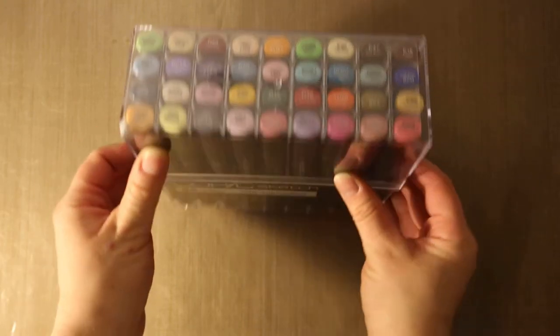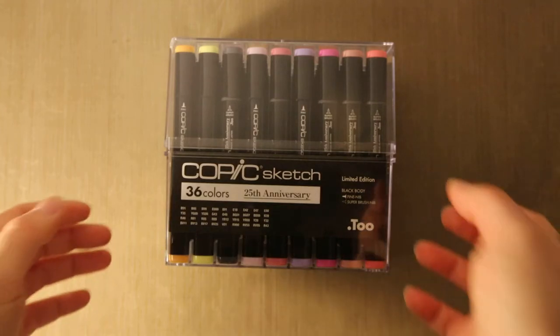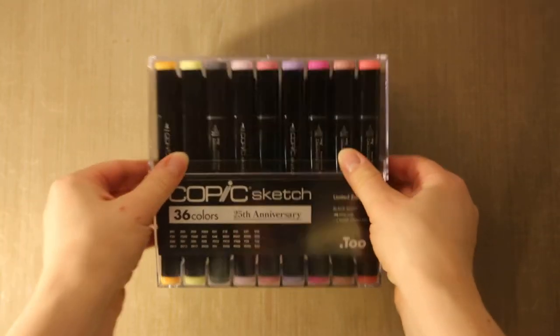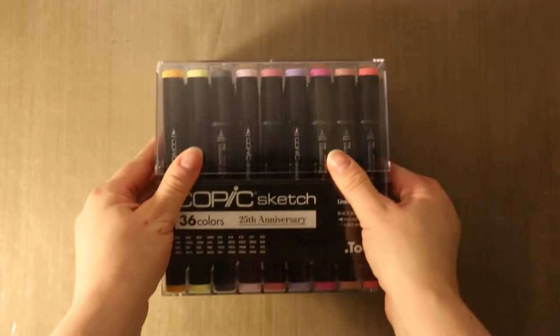That's much better value than £4 plus, so I'm really pleased with that. I've had a quick play and instantly the thing I noticed between these and the Promarkers is the blending — the blending is much easier. I'm going to do a proper comparison video, but for the time being I'm going to have a play with them and see what they're like.